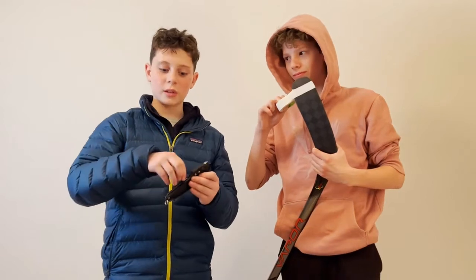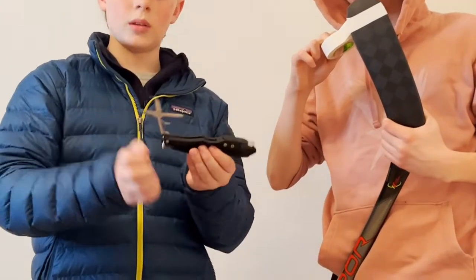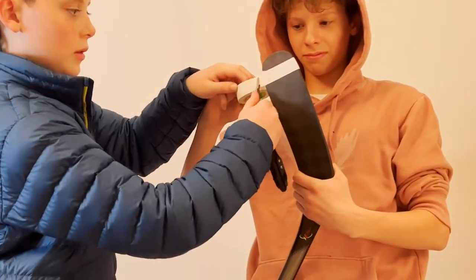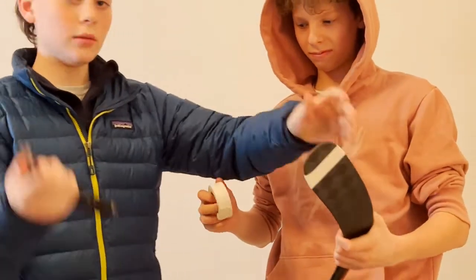Feature number three is the little scissors right on the belly. You just pull them up and then you have a pair of scissors — they just work like regular scissors.